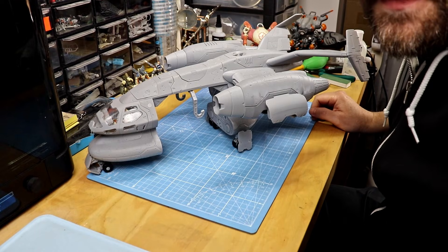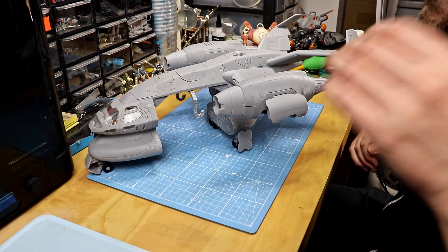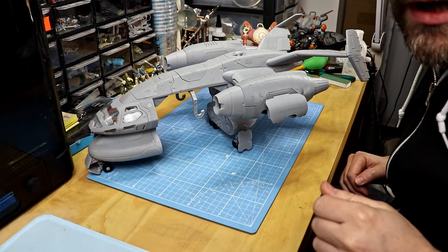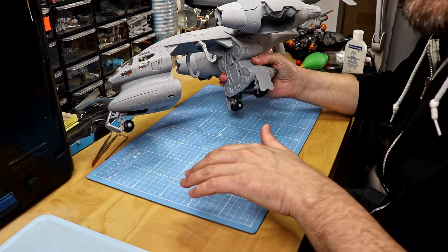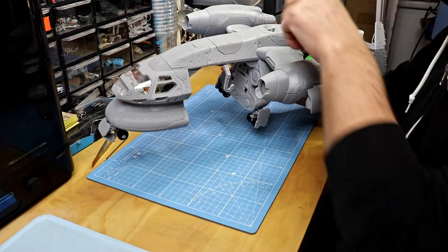Hi everybody, welcome to the latest video. This is a quick rundown of the next upcoming release — the mecha carrier, which doesn't have a name yet. The first feature you already saw at the start of the video is the fold-out landing gear and the air thrusters, all together activated with just one lever on top.